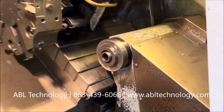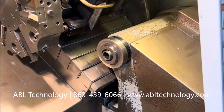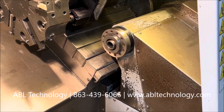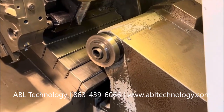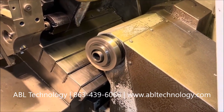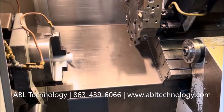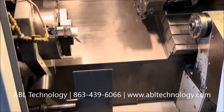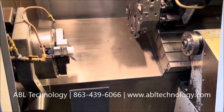Now we'll change over to the other spindle: 500, 1,000, stop, go the other direction, stop. Go back to the main spindle — we're already at the main spindle. Hit the part catcher down, and that's it.